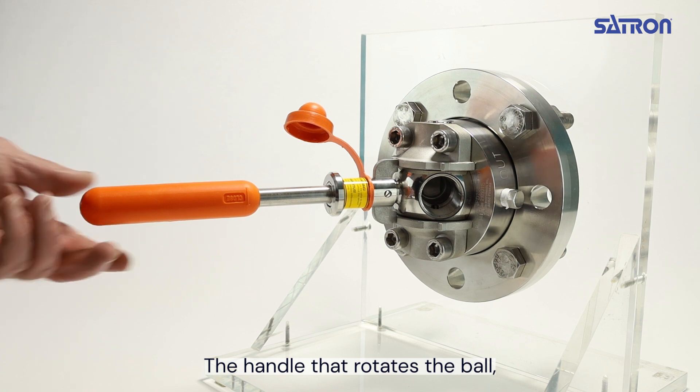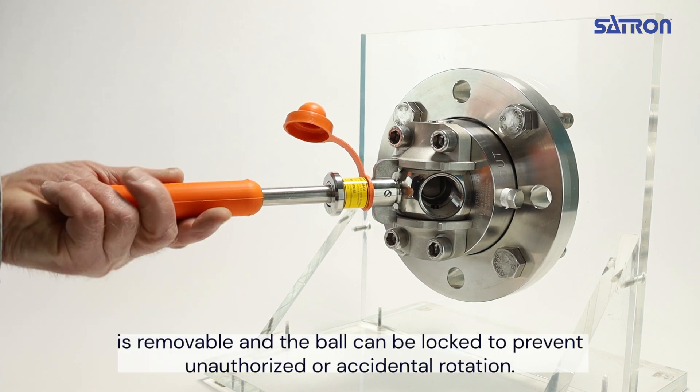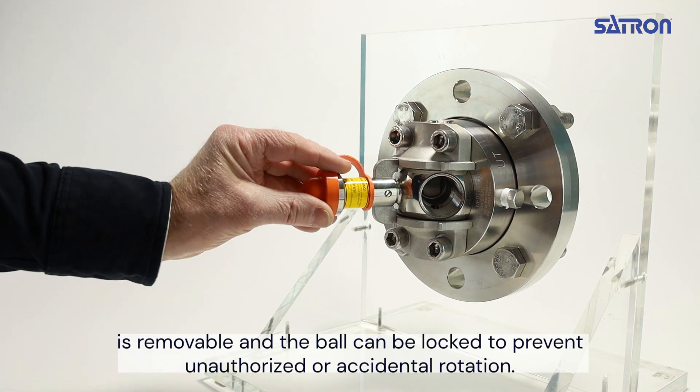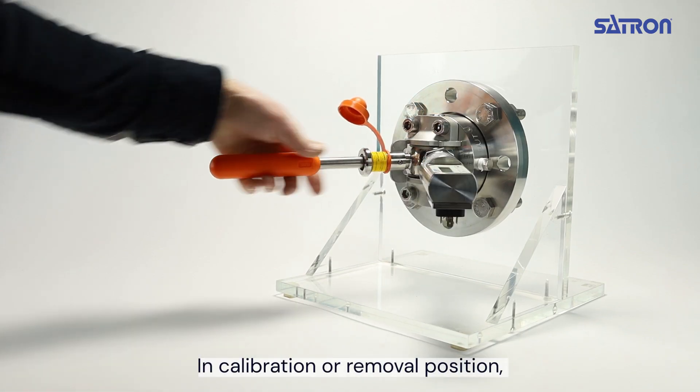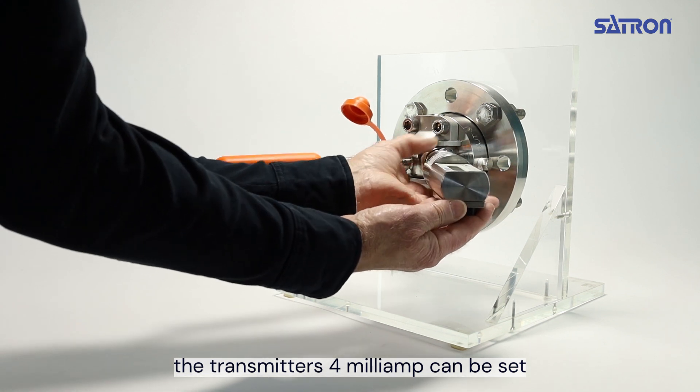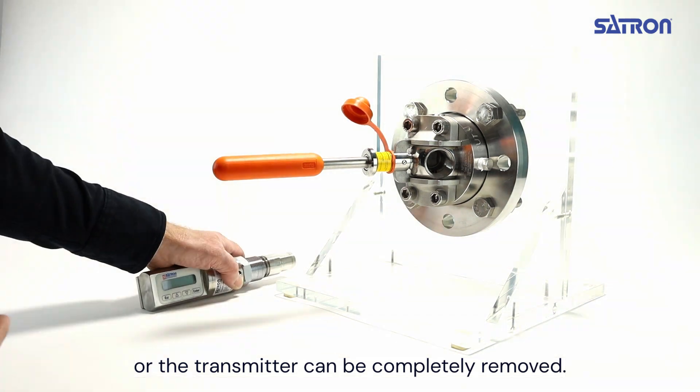The handle that rotates the ball is removable and the ball can be locked to prevent unauthorized or accidental rotation. In the calibration or removal position, the transmitter's 4 mA can be set, or the transmitter can be completely removed.